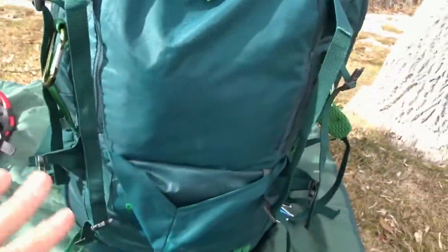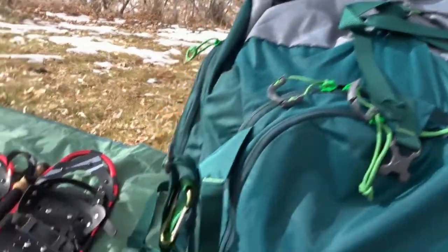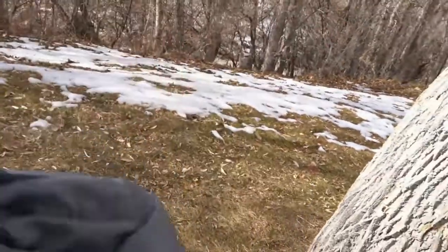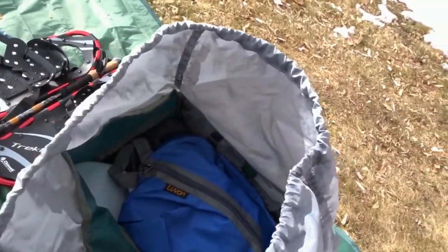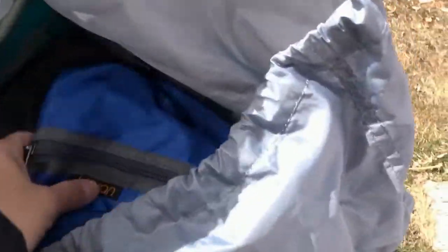Let me show you the inside. One thing I love about this bag is that it stands on its own if you make a good base with your sleeping bag inside. It has a cord cinch strap at the top — you could fill it all the way up and just cinch it to close. Right at the top inside I have my food.